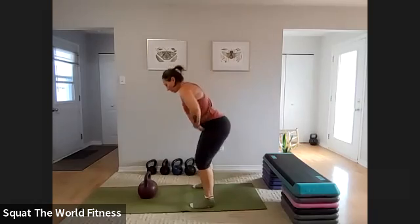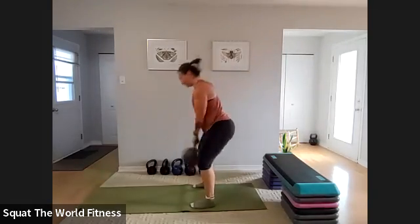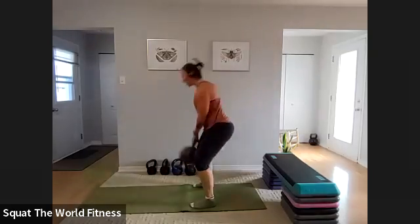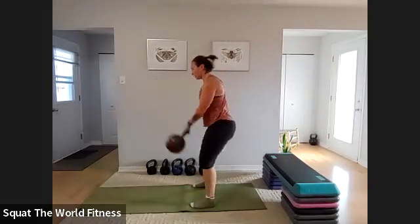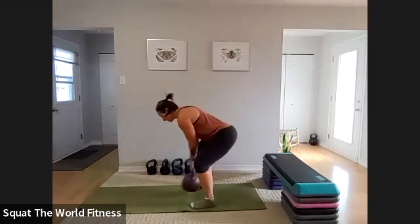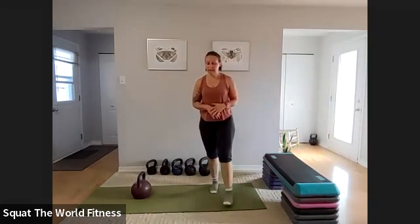Round three — take a step back from your kettlebell. Bum goes back, bend your knees, hike, stand. When you bend over look at the ground; when you stand, look forward. You want to keep your neck straight the whole time. Kettlebell swings are tough — they take practice. For some it comes naturally, for others it doesn't. Try not to take it personally, just keep practicing.